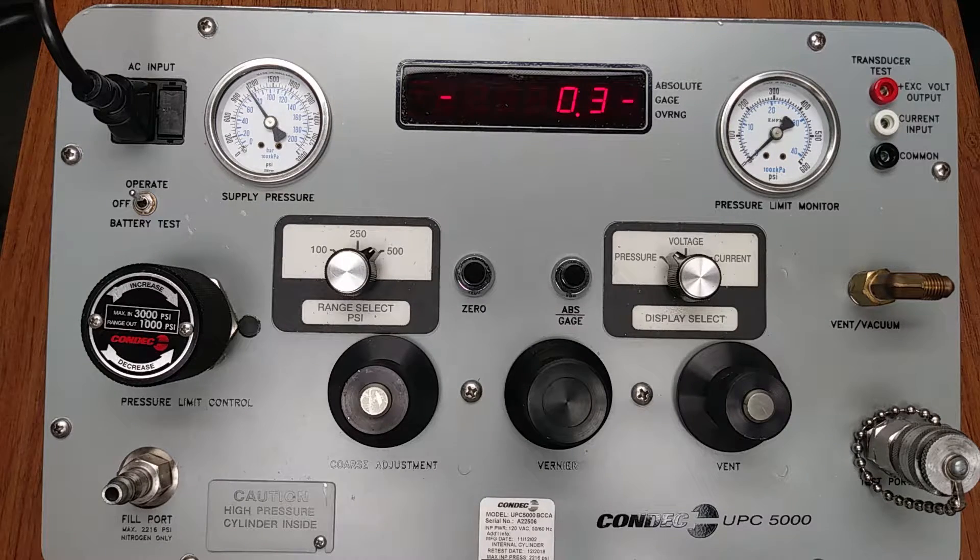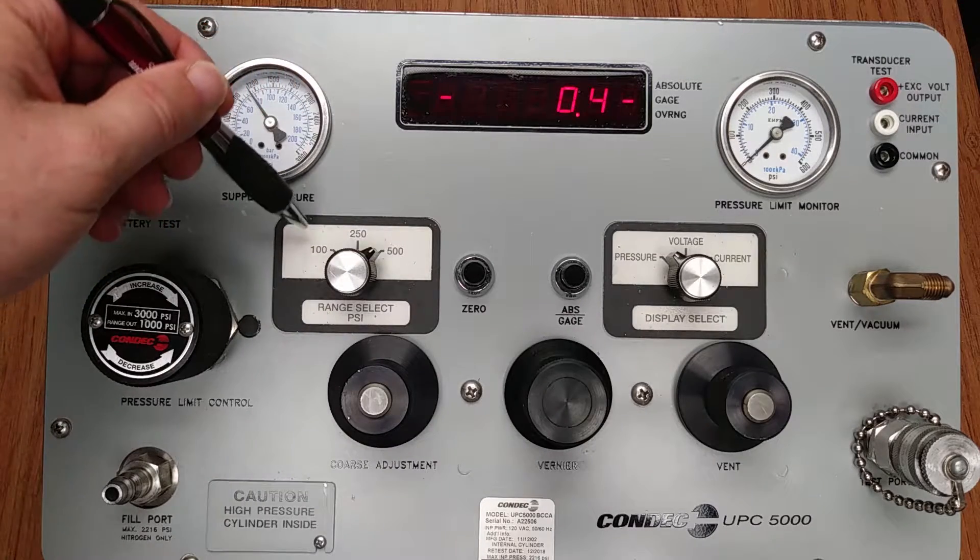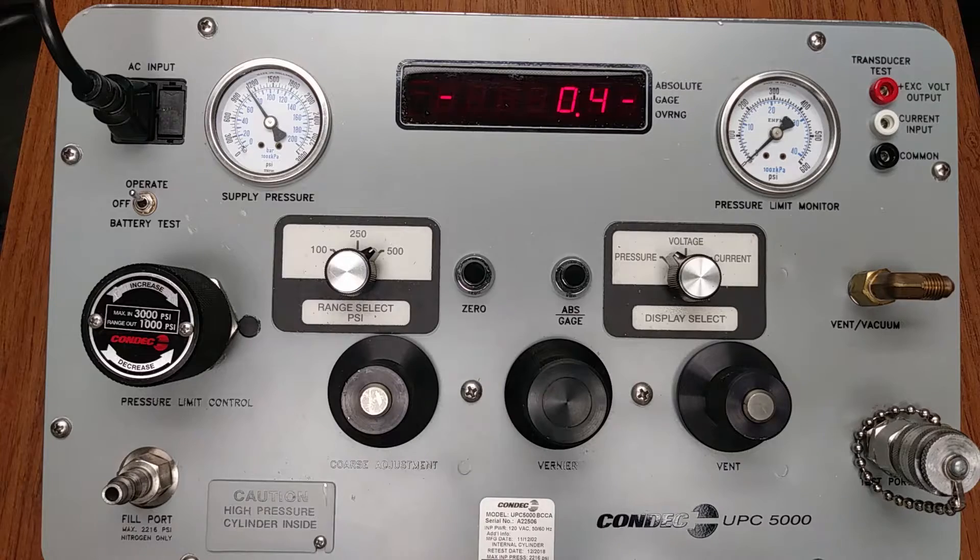The available user switch-selectable full-scale ranges for this unit are 500, 250, and 100 PSI. For viewing the downstream nitrogen source pressure, our unit has a light-emitting diode digital display.